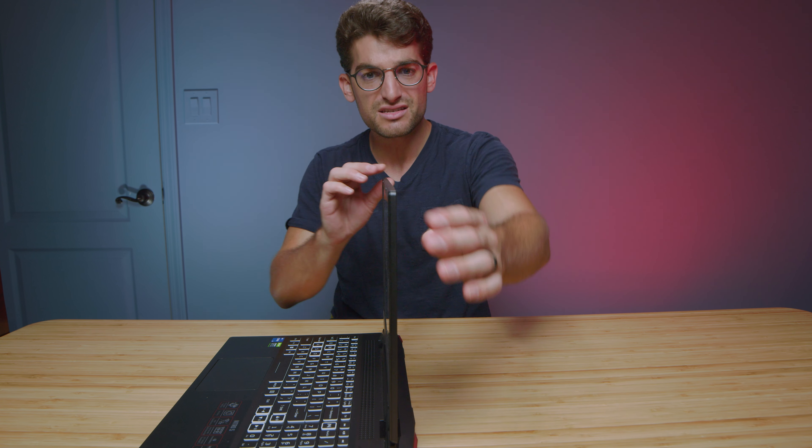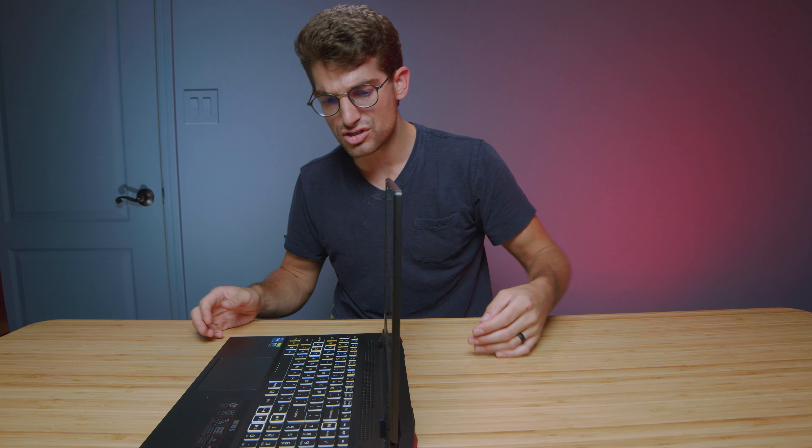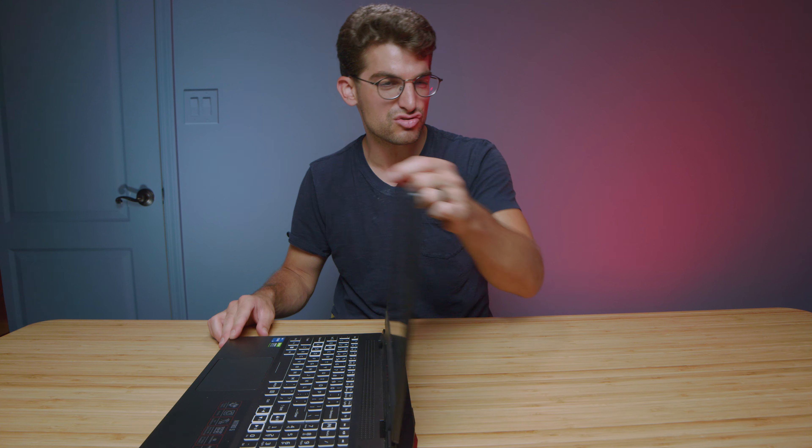Opening and closing the lid is really simple and easy to do with one hand. There is some screen flex, but it's not as much as some other laptops I've reviewed. I like the hinge configuration — it's very strong and smooth, doesn't bounce too much, and settles down really quickly. So when you're typing on your keyboard, it doesn't get too bouncy and stays nice and still.